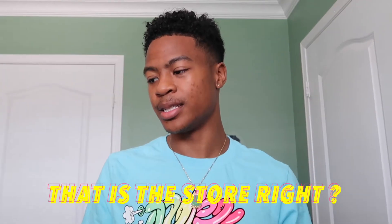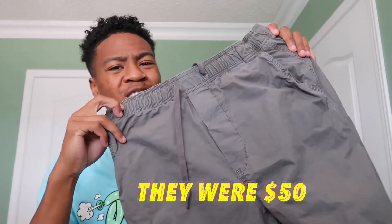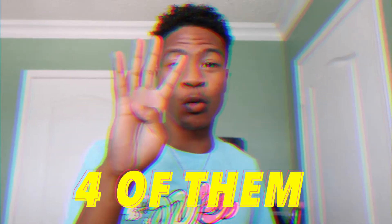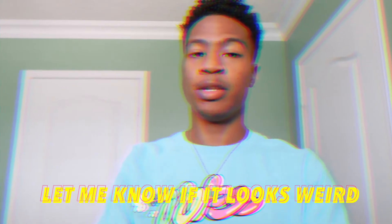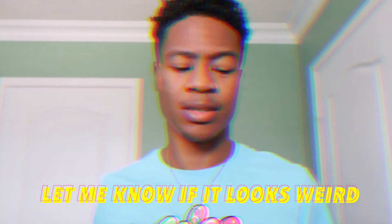Now we're gonna move on to the pants. All these pants I got from American Eagle — they're very very cheap, they're having big sales. These were initially around fifty dollars each, but I got four of them for $25 each, so that's $100 total. I'm gonna try them on — they all fit the same, same cut, same material. Let me know if it looks weird or not.